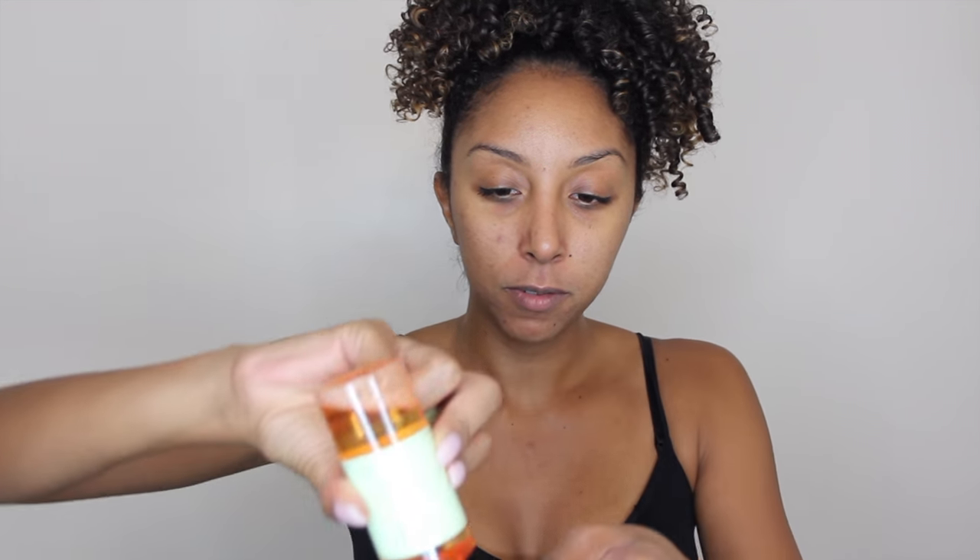At this point you could slap on some moisturizer and go to bed, but I'm not done yet. The next step for me is to use a toner. I've been using this toner by Pixi — this is their Glow Tonic. It has 5% glycolic acid and it's an exfoliating toner. Just grab a little cotton pad — you can get a million of these from the 99 cent store — shake it up, and apply some straight onto the pad. Pat it on your skin, and it's going to really help you get an even skin tone, balance the pH levels in your skin. You can buy these Pixi products from Target.